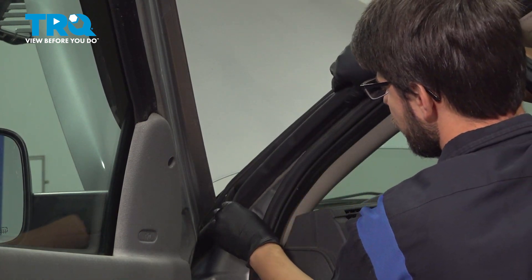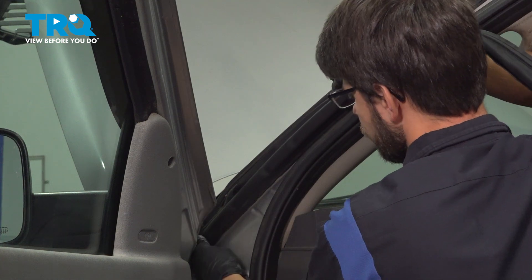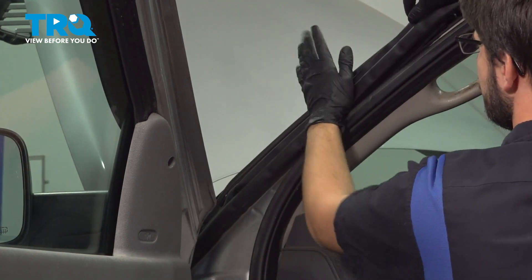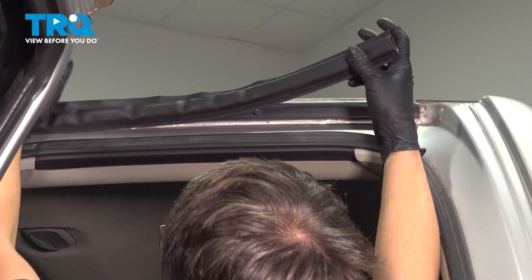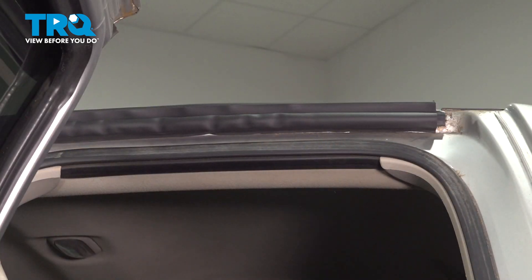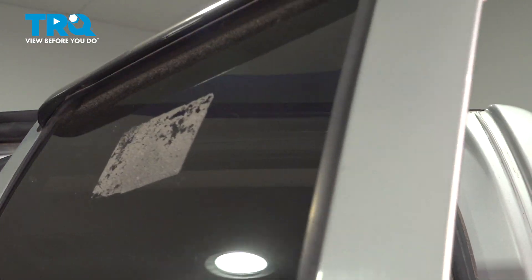So that's how you're supposed to line that up. And once you know that it's in position, just start tapping it in. There we go. Let's close the door and make sure everything is lined up.